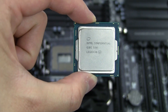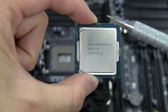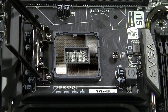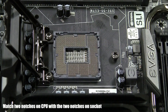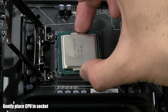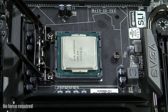You will notice your CPU will have two notches, one on each side. These align correctly in only one way into the CPU socket. Once you have verified the way your CPU is supposed to install, due to the two notches on the side of the CPU socket, you are ready to place the CPU into the CPU socket. Align the CPU and gently place it into the CPU socket. Remember, there will be no force required to install the CPU into the socket.